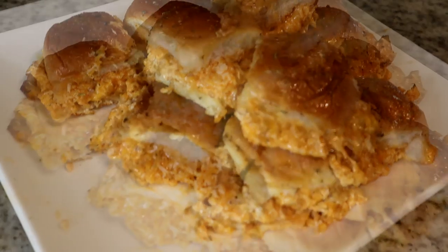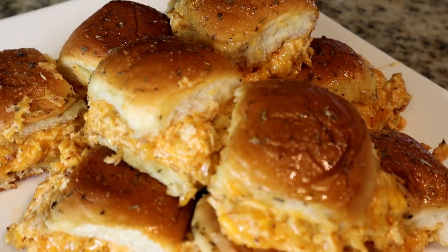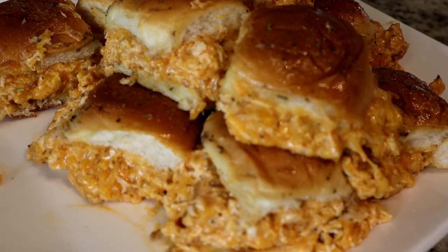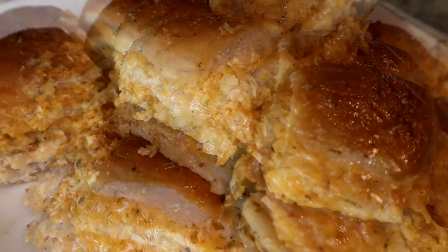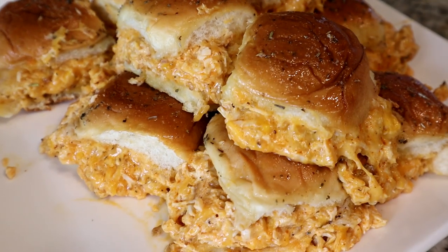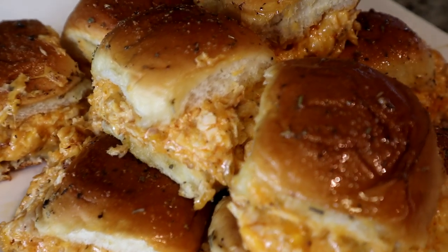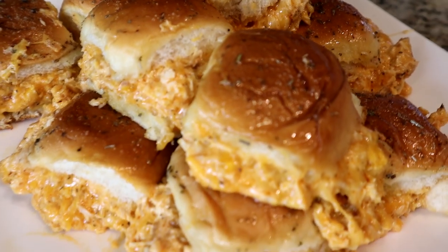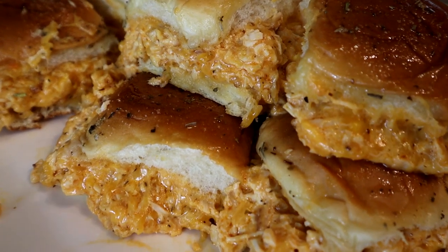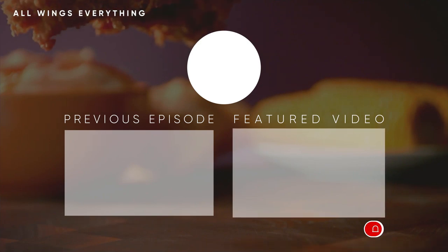That is good! If you're new to the channel, go ahead and hit that subscribe button. Everyone go ahead and like this video, and check out the All Wings Everything merch — if you see something you like, go grab it. Until then, this is your cook Spinelli, All Wings Everything — I am out. Peace!